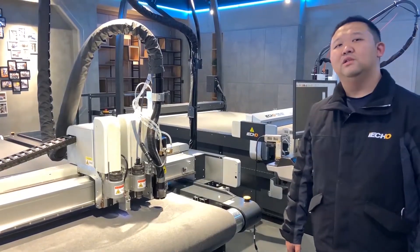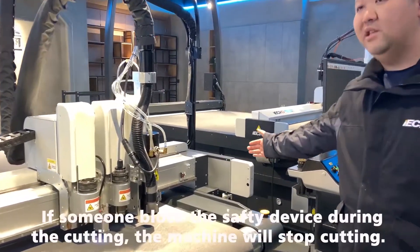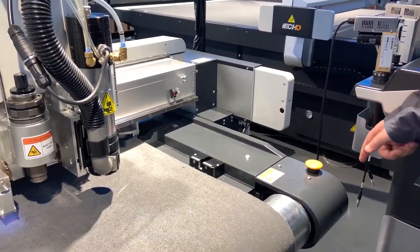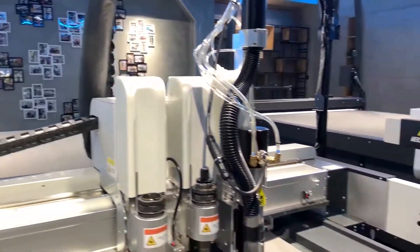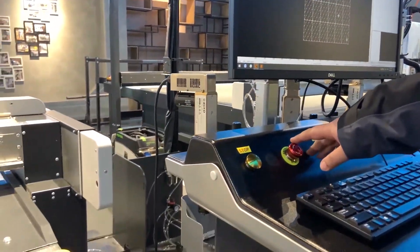To ensure the safety of the operator, we have safety devices on the corners of the machine. On each of the four corners, we have a pulse button. On the computer table, we also have an emergency stop.